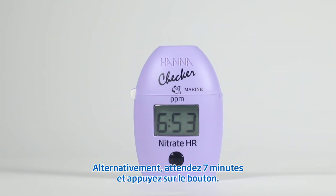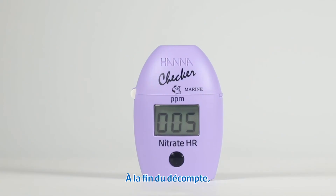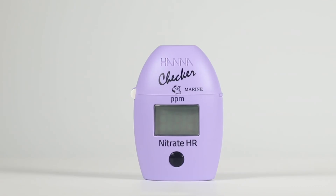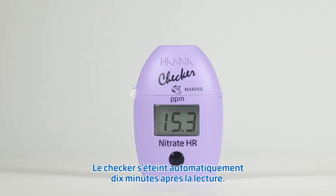Alternatively, wait seven minutes and press the button. When the timer ends, the checker will perform the reading. The instrument displays the nitrate concentration in PPM. The checker automatically turns off ten minutes after the reading.